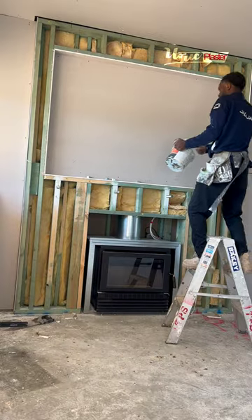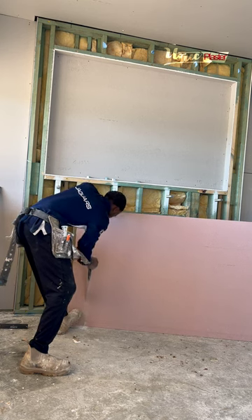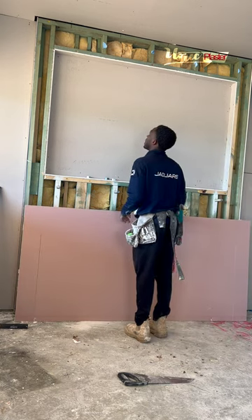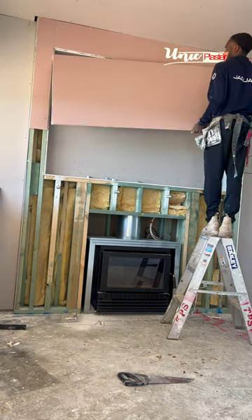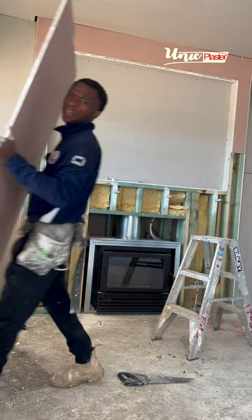I'm gonna quickly glue it with extra strength. I'm gonna leave that and cut it once I pull it up — it's very heavy and I'm by myself, you need a hand for this. This is the piece I'm gonna need to finish off that bottom.